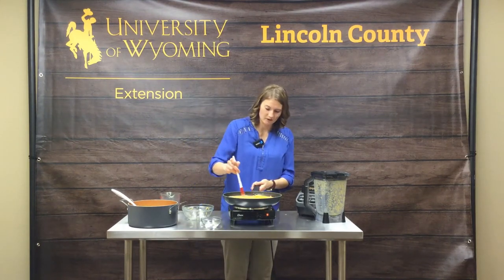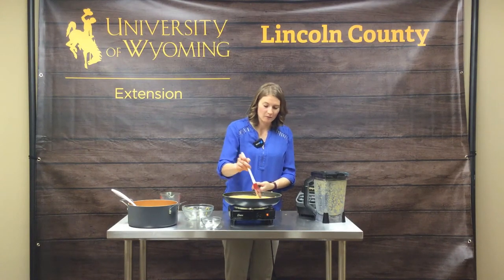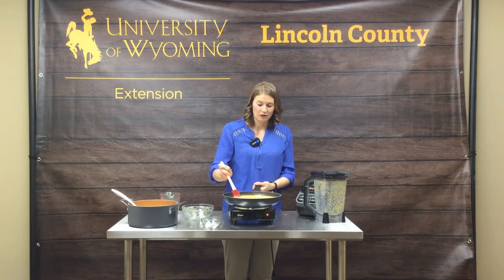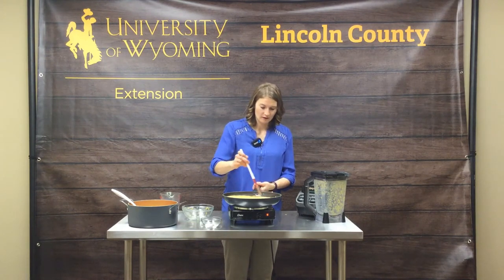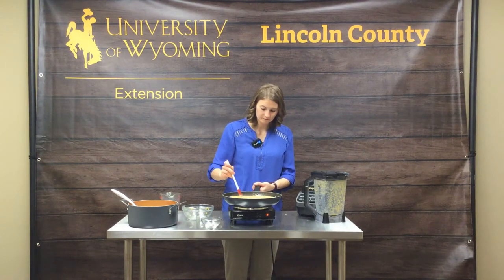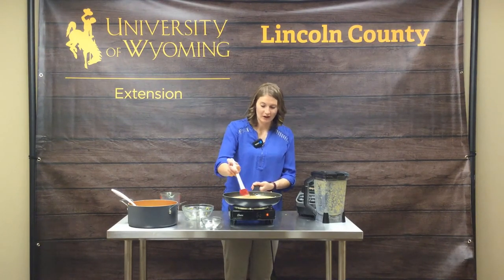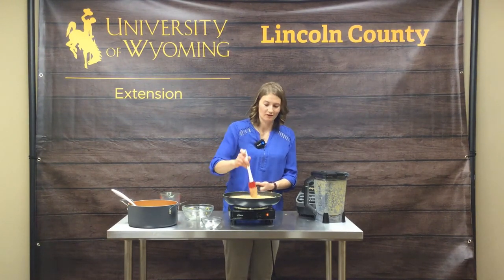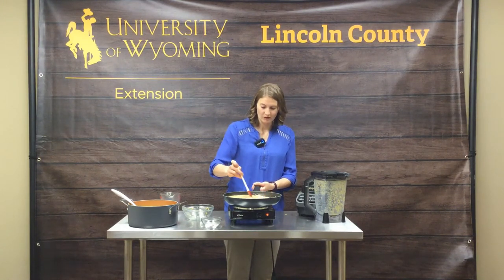We're going to turn that on. Once you add your cheese and you're starting to melt it, you want to make sure that you're constantly stirring it or it might scorch. When you shred that cheese yourself, it's amazing how fast it does melt in there with that warm butternut squash and a little bit of that heat.